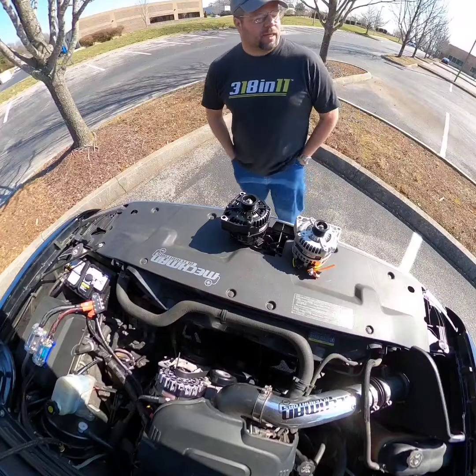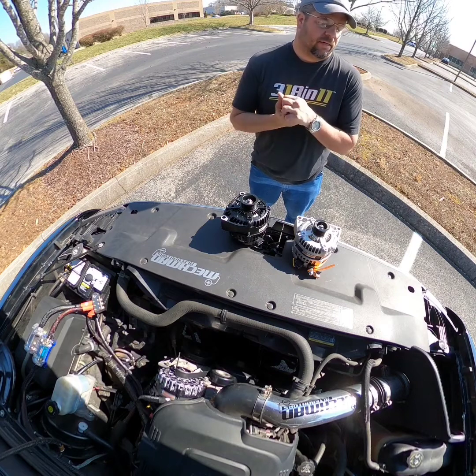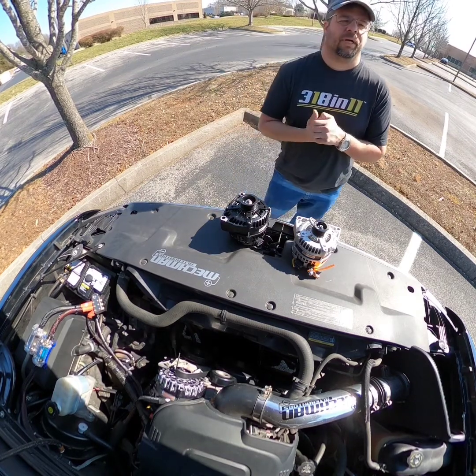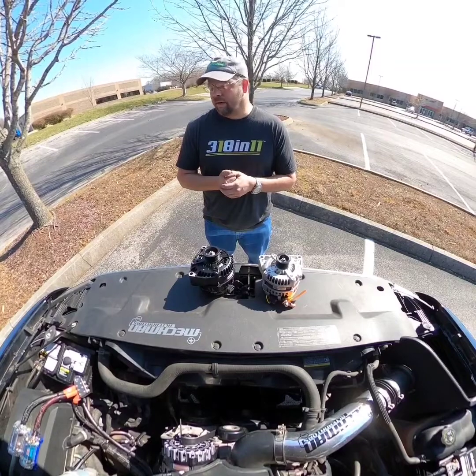Hey guys, this is Tony at McMahon again. Today I wanted to talk about some popular alternator names — old school guys know these as large case and small case style alternators.